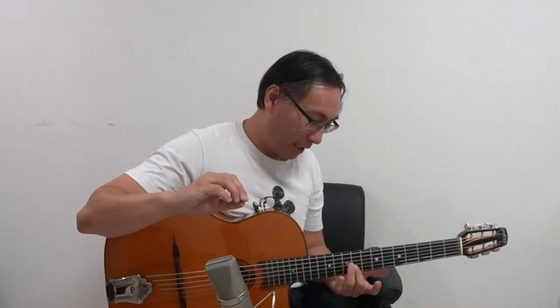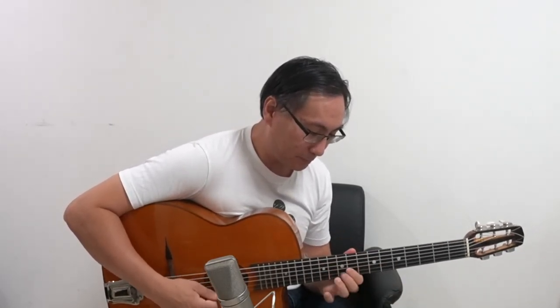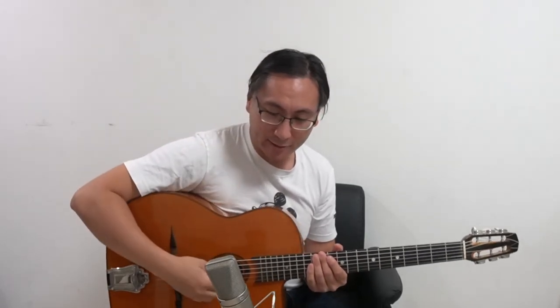So I played a solo where I removed all the left-hand ornaments — the slides, the vibrato, the little hiccups — and played with a very stale right hand, just playing the notes, like a MIDI keyboard. No intention, no accents. Let's listen to it.